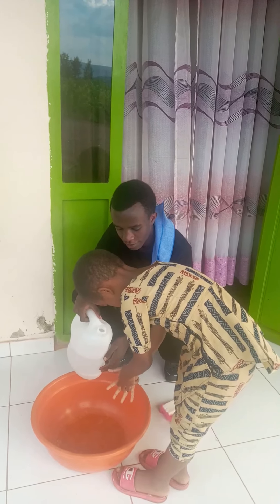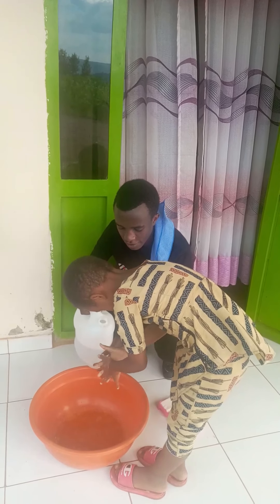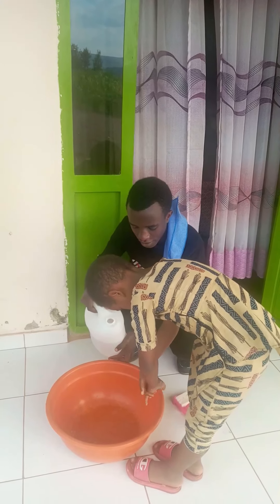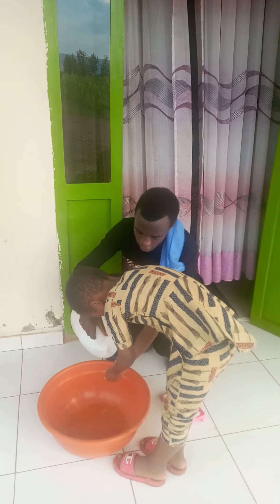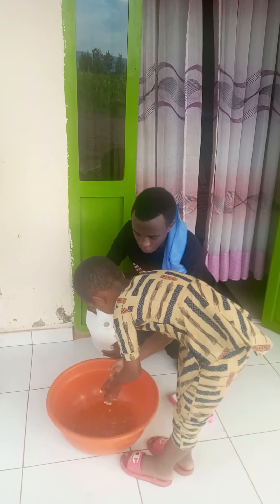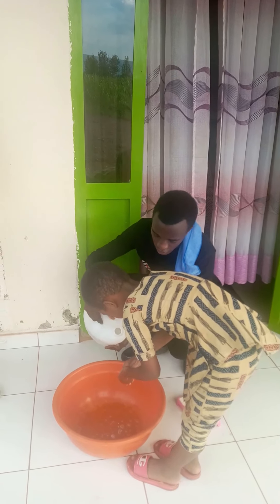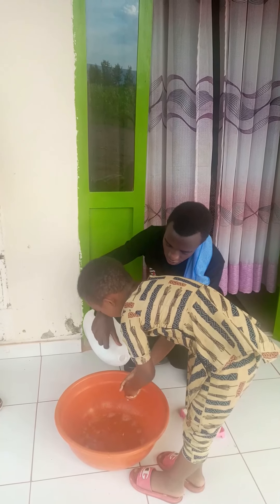This can be done in about 40 to 60 seconds, where all microbes and infections on the hands may be removed. This shows us how we can prevent coronavirus by using simple tools like water and soap that we have in our homes.